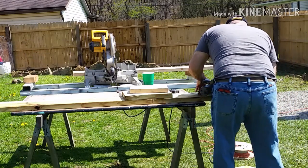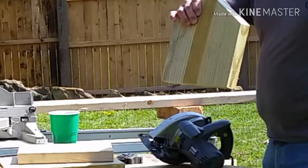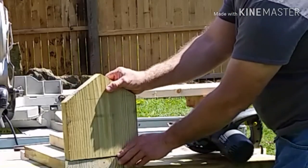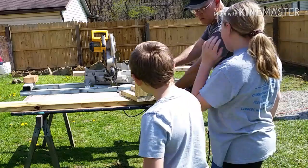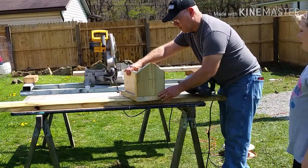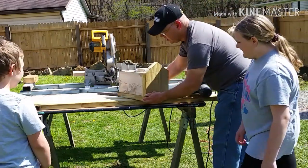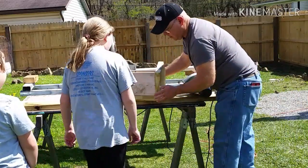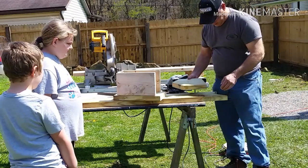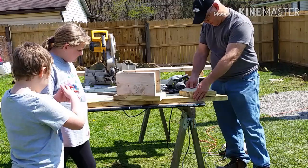Now we have our first side wall. We don't want too high a pitch, nor a flat roof — we want to keep it looking like a normal house. Now that we have our first piece and it looks good, we can use it as a pattern piece for the other side. That saves us from going through all the trouble of measuring again, and everything will be exactly the same. Simply overlay it on the board, draw your lines, mark it out, and you're ready to go.